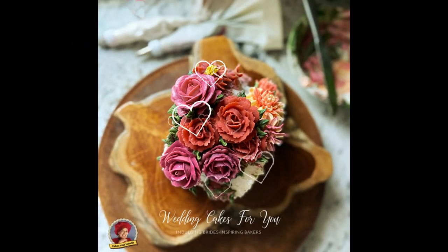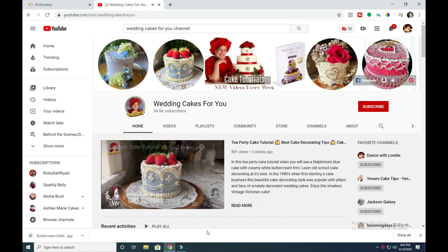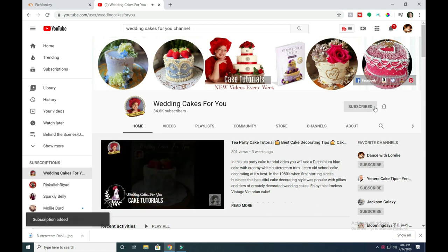In this video you'll see the difference between bean paste flowers, specifically the rose, and buttercream. If it's your first time, subscribe or ring the bell to be notified of my weekly cake tutorials.